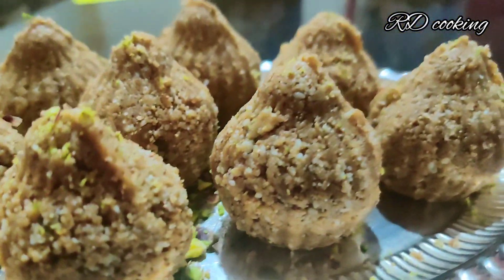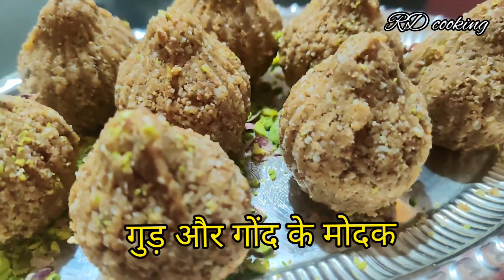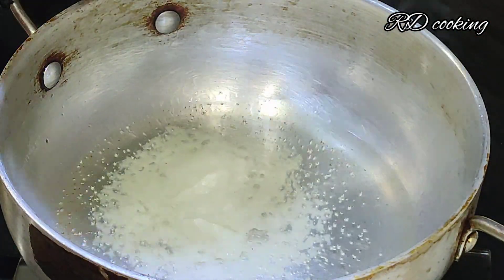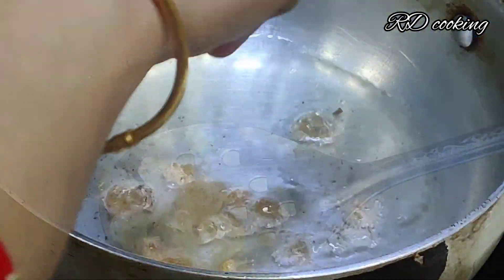Hello friends, welcome to RD Cooking. I am Poonam Mauraj. I have made a tasty and healthy recipe. We have brought ghee and we need to fry edible gum in it.